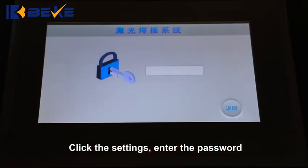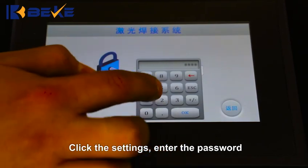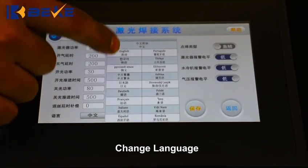Click the Settings. Enter the password. Change the language. Then click Return.